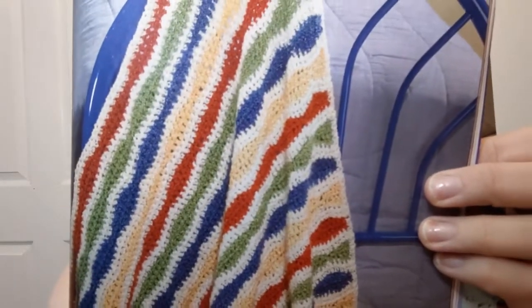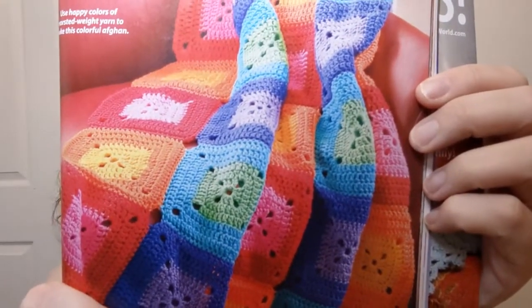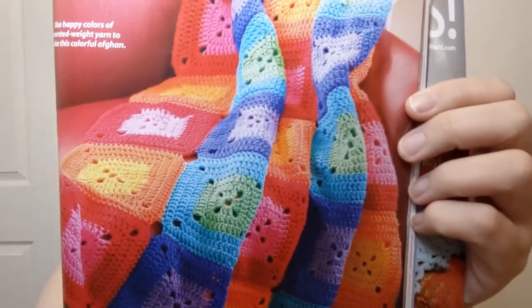This one is called Tutti Frutti — that is kind of cool. They're saying this is easy and it takes a five bulky yarn, so this will probably work up really, really quickly. The finished size is 37 by 50, but in a bulky that's going to go pretty quickly. Love me some bright colors! This is the Shaded Squares Afghan — another one where you're making squares, so you can say you've accomplished something. They don't say what yarn they use, just medium worsted four-weight yarn.